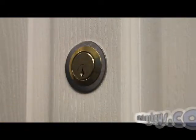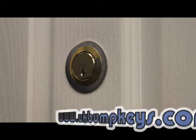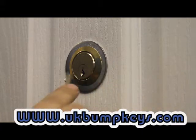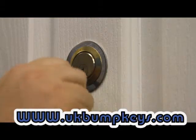On this unbranded lock, I'm going to use the snake keys, as you can see here. Normally you'd work your way through the four keys to find out which one opens the lock. I know it's this one because I've just opened the lock, so we're going to see how quickly this key can actually open the lock from start to finish.